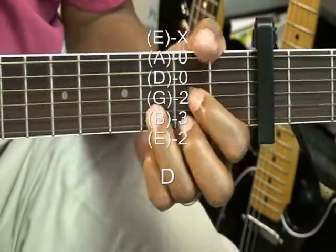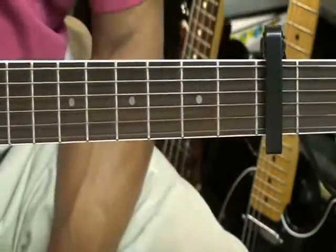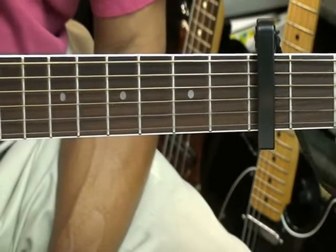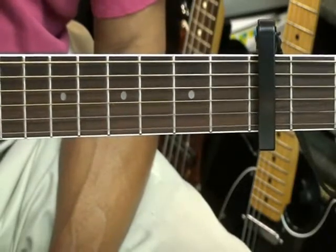Alright, and those are the four chords featured in chord tutorial number 70. Thanks for stopping by, and have a great day.